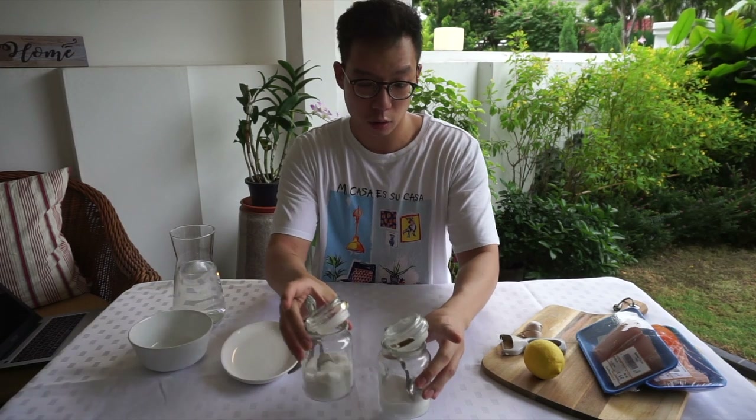There are two types of curing methods. Number one is your dry cure — that's essentially dry, absolutely no moisture at all, just salt and sugar. Now if you want to have a brine, you're going to have to add a little bit of water.